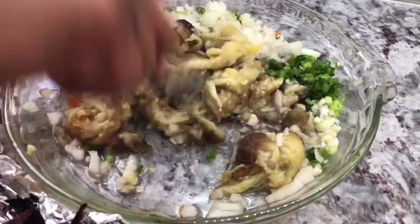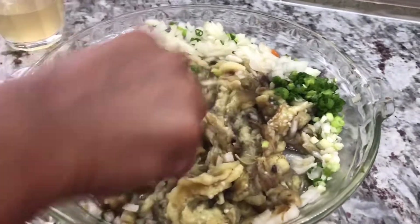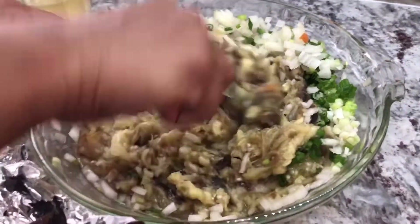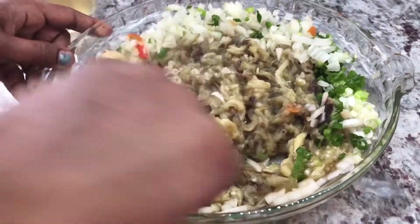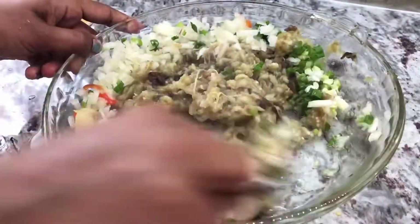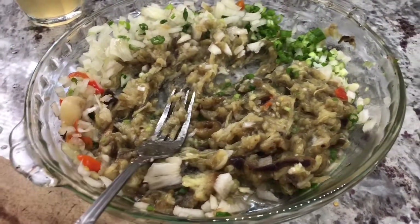I'm going to mash this one and add a little bit of salt. Then I'll peel the other one and show you guys another way of taking out the flesh of the eggplant from the skin — a very easy way. I just wanted to show you the way we used to do it back home first, and then I'm going to show two different ways. When the whole thing is done, I'll taste and make sure I have enough salt.